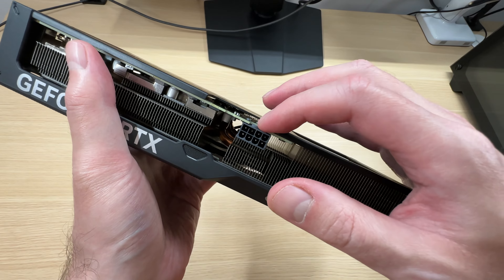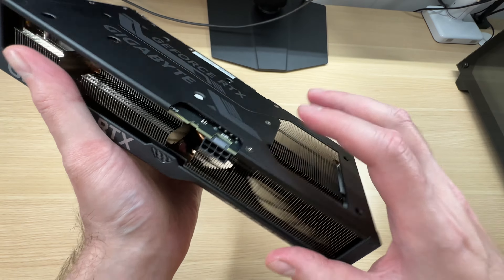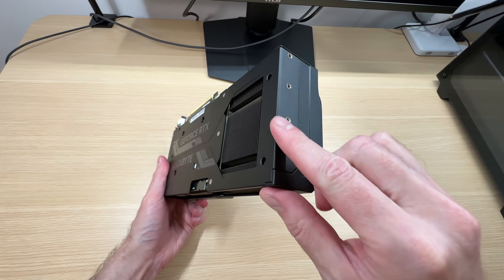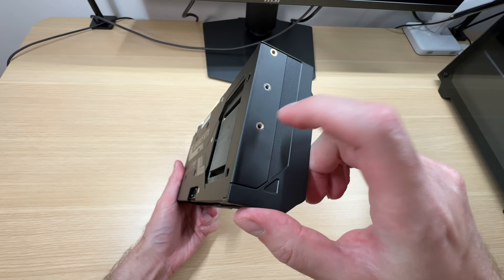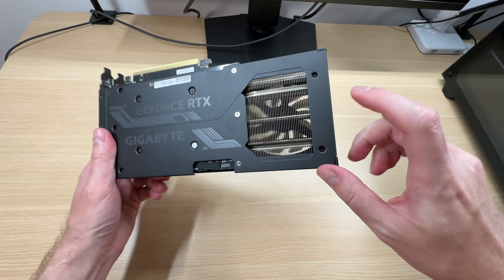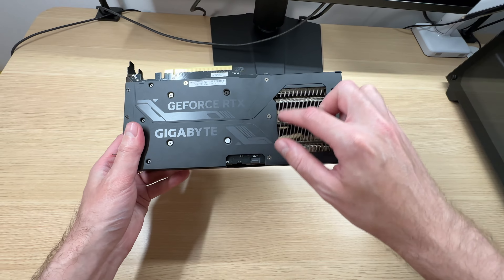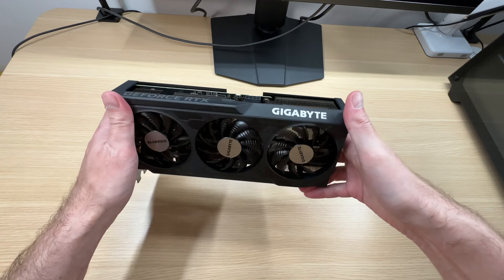Power is delivered via this single 8-pin power connector. And have a look at this backplate — it goes all the way over here, and this is metal. That's nice. And this cutout right here helps with cooling.